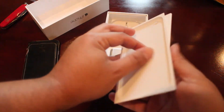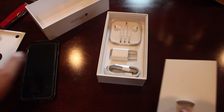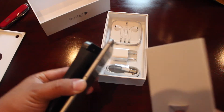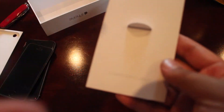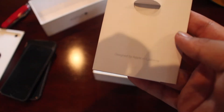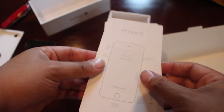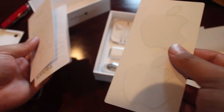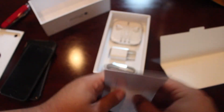We pull out this little tray and there's a camera cut-out this time, because on this phone the camera does protrude slightly off the back. 'Designed by Apple in California.' And then the Apple stickers — it's not a flap anymore. iPhone 6 quick setup guide, welcome to iPhone, and the famous Apple stickers. Phenomenal.